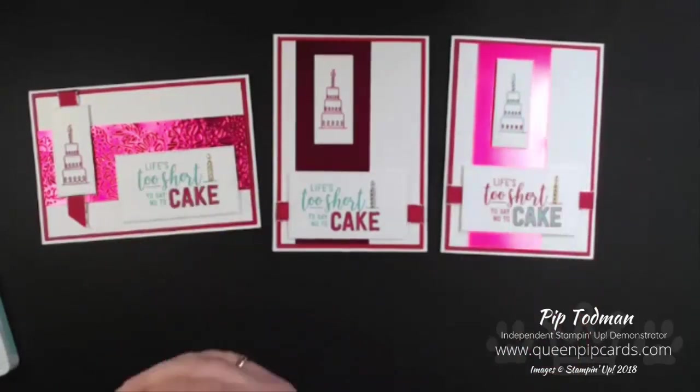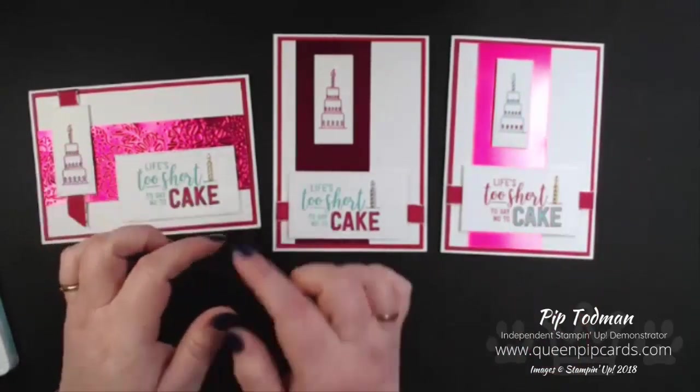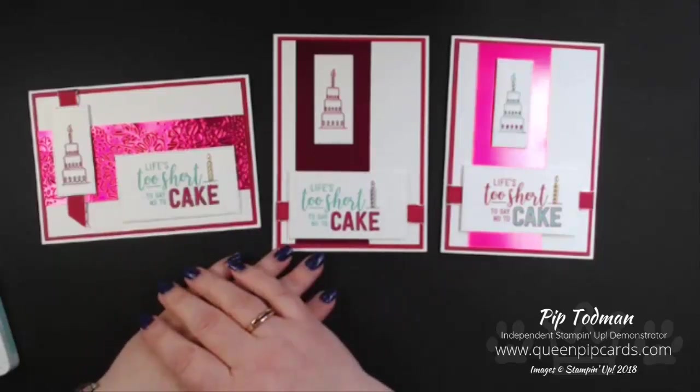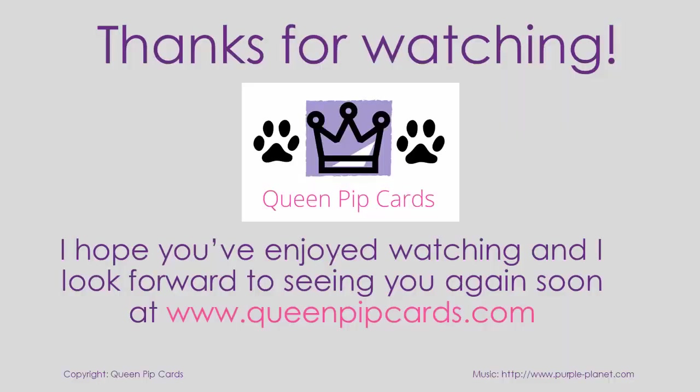That's my brand new basics — I hope you've enjoyed that! Any comments or questions, please post them below and I will answer them all. I'll be back again next week with some more brand new basics. Thanks for watching, take care, have a good week, bye!